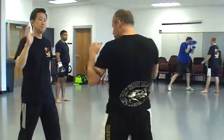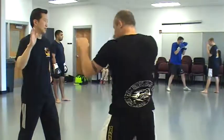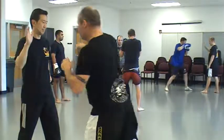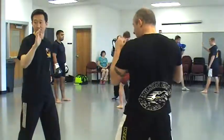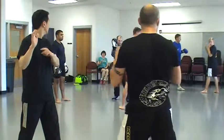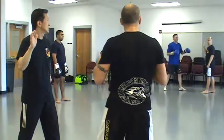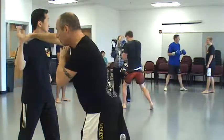Make sure to keep your other hand up in guard position. Hold your hand realistically closer to yourself so that your training partner knows proper distance.